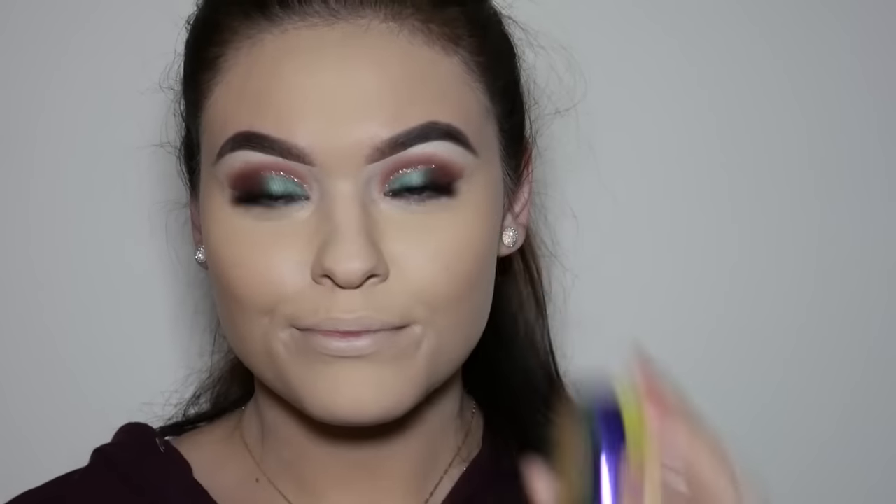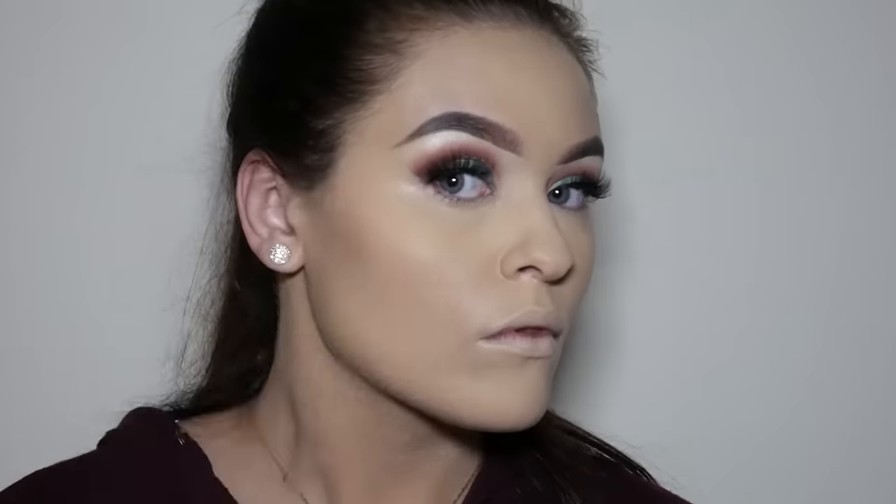To add some warmth and to bronze up my face I'm going to use the Physician's Formula Butter Bronzer and apply it with a large fluffy brush. This is one of my favorite bronzers and it smells like coconuts.